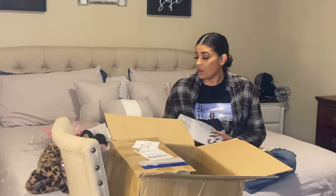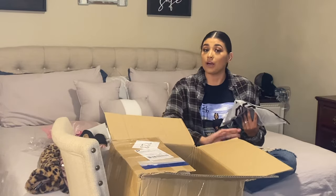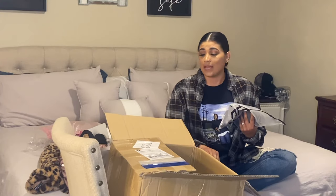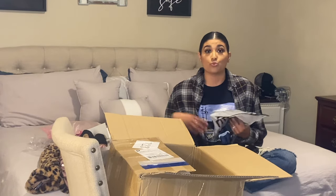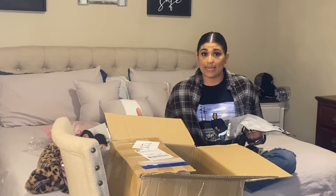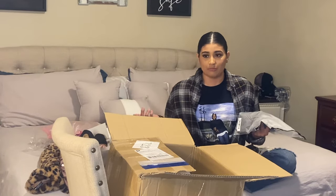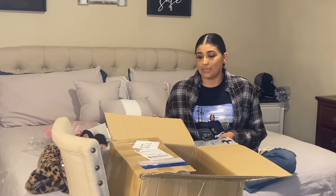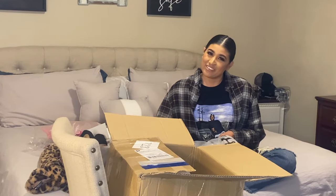Let's get right into the video. I intentionally left this box closed — I didn't open it. I wanted to do an unboxing with you guys. I've never ordered from Shein before, so I wanted to see the quality and have my first reactions on the video. But for some reason, I sat down, opened a few items and it wasn't recording.